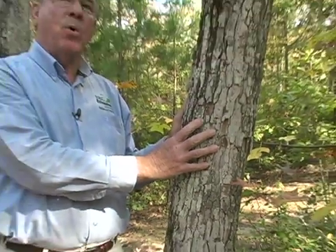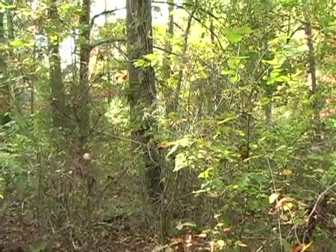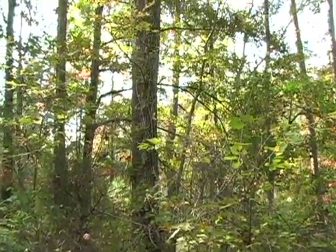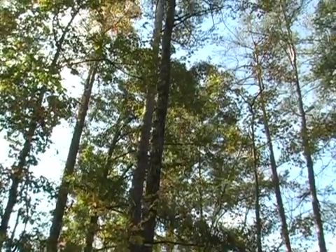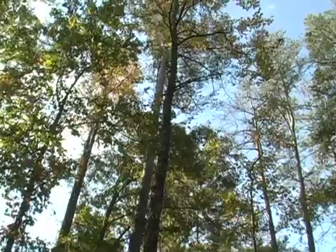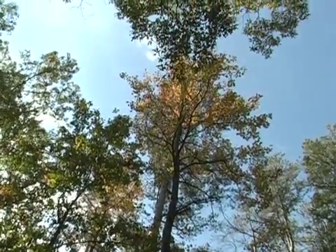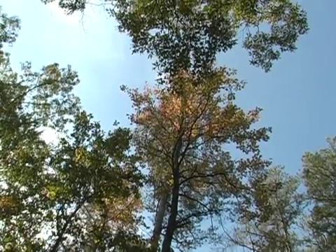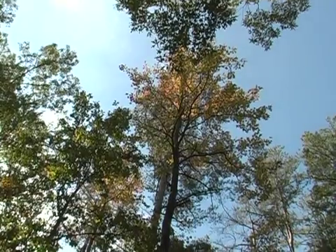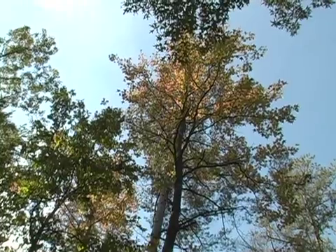Bark is very important in identifying tree species. Still talking about the sweet gum — it has a trunk that goes up, and in its shape, it goes up to a definite crown. Now if this tree was out in the open, you'd see small branches at the bottom, but because it's populated enough here, they have died off as the tree grew, so you get a nice tall, straight tree with a definite crown.